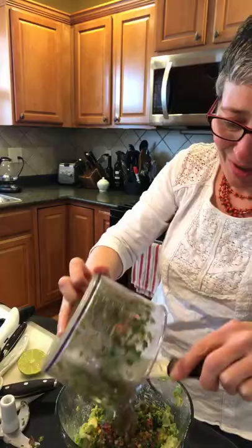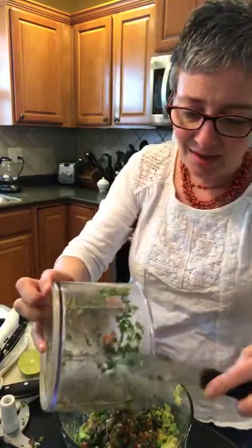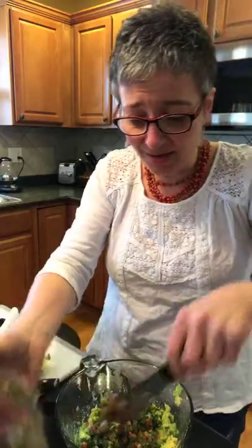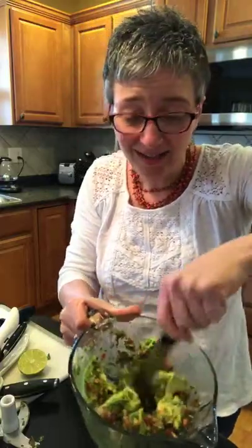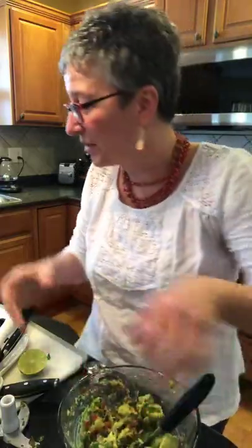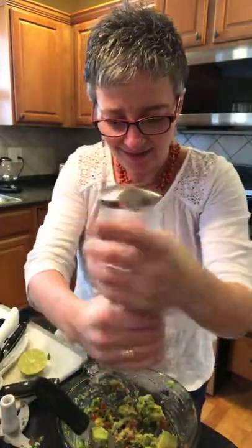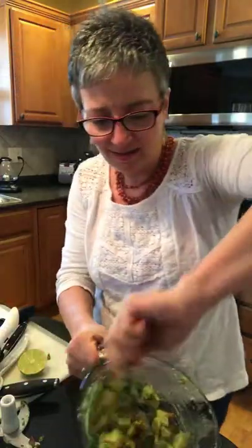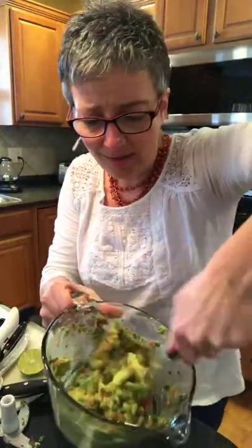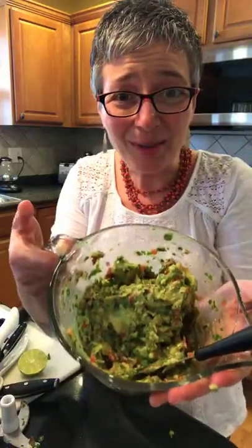And then I'm just going to go ahead and put all of this salad-type mixture into it. Sometimes when you're shopping, you're going to see packets of dry mixes you can add to your avocados to make guacamole — I don't like that, I think it's processed. So if you're trying to eat whole foods today, this is all whole foods. I'm going to add a little bit of salt. I've got a mix-and-scraper, but this works too. Check that out, everybody — guacamole is done!